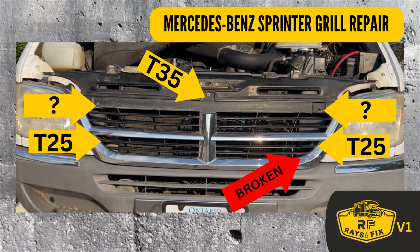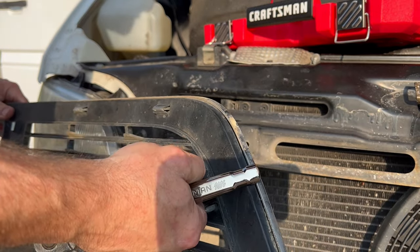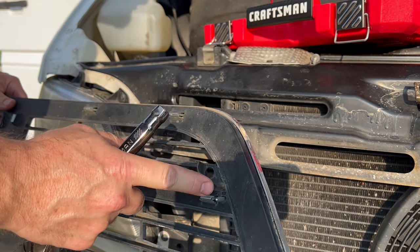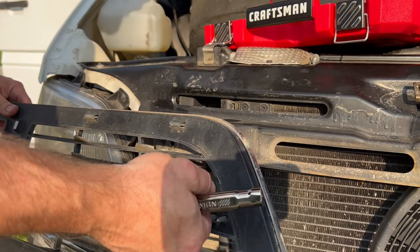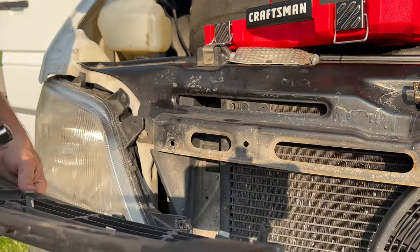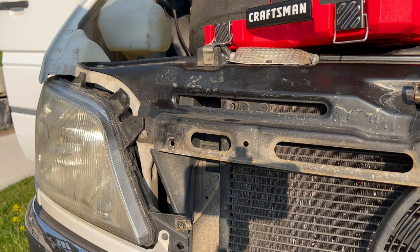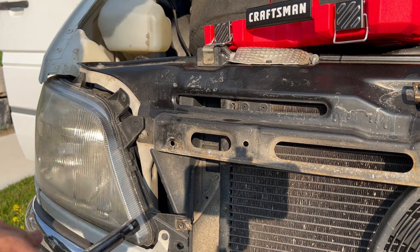To remove the grille, you'll need a T-35 and a T-25. The two mystery pieces are bolts that somebody put in that are not original. I was hoping I could do something with this, but it's actually broken and there's no piece to weld back together, so we're going to have to do something a little different than what I was planning. While this is off, it's a good time to inspect your radiator, your heater core, and all of that stuff.